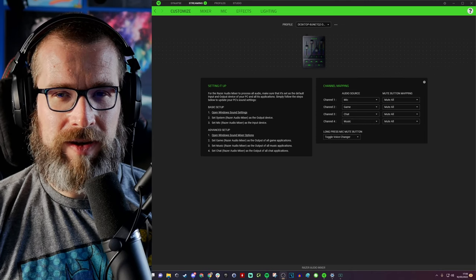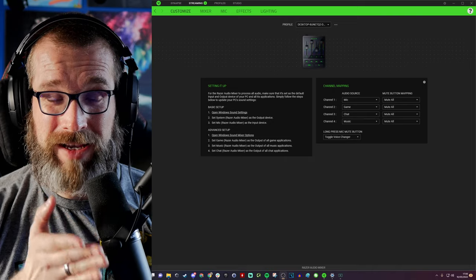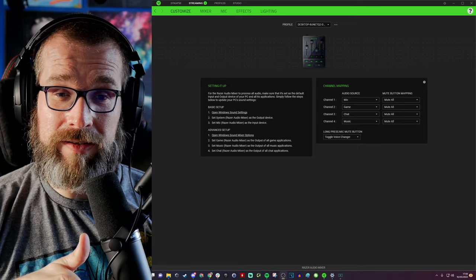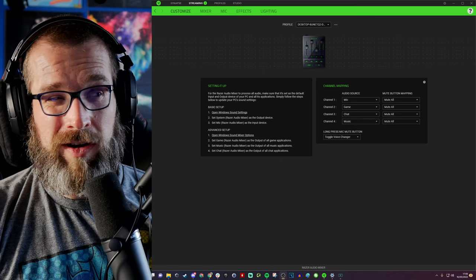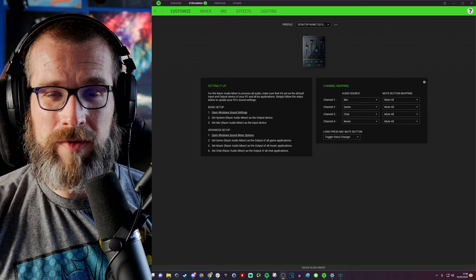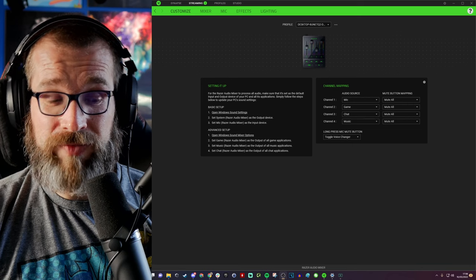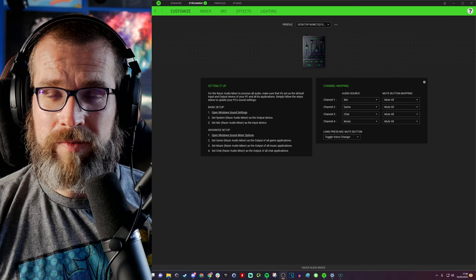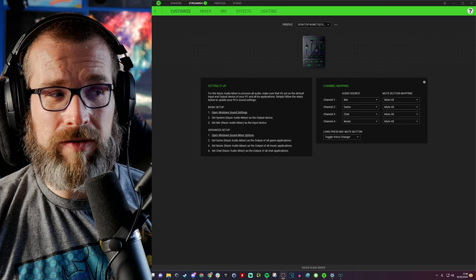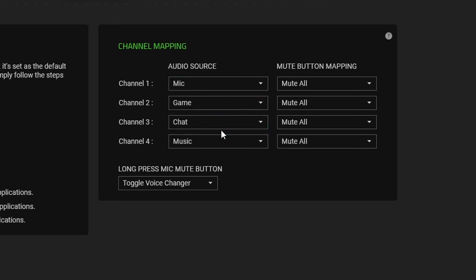Here I am within Razer's Synapse software, on camera just to demonstrate I'm doing this live so you can hear the quality changes as I make them. This is the Shure SM7B being powered by the audio mixer — a microphone renowned to be difficult to drive. It actually turns out to be really easy to set up within Razer's audio software and using this mixer. I'm going to show some settings and tweaks to improve it, and there's a lot of different things you can do within this mixing software.